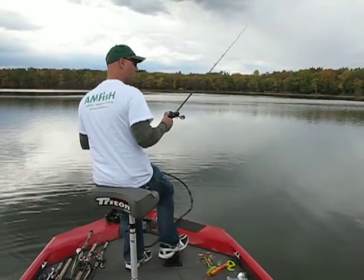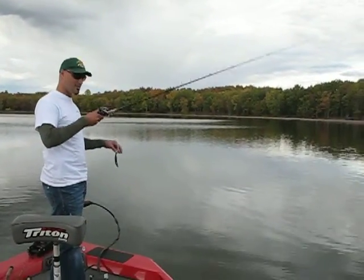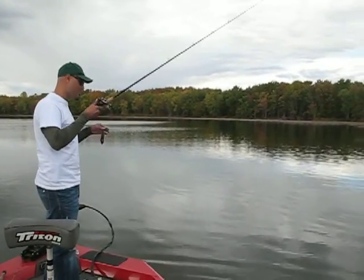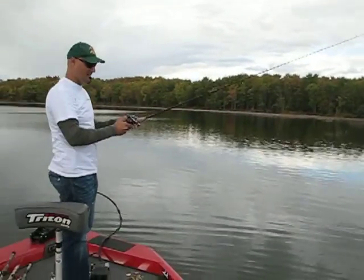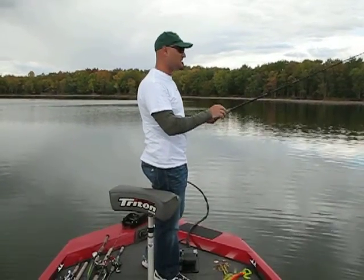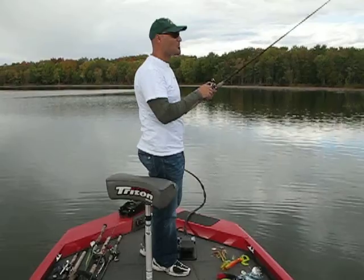I'm just going to turn my boat here a little bit. The intent of flipping is a very slow presentation — it's a pendulum action with the wrist, not really aggressive. All you're basically doing is flipping it out with your wrist, letting it sink right down to the bottom, then closing your spool, waiting a few seconds, giving it a pop, letting it sink again, and giving it one more pop.